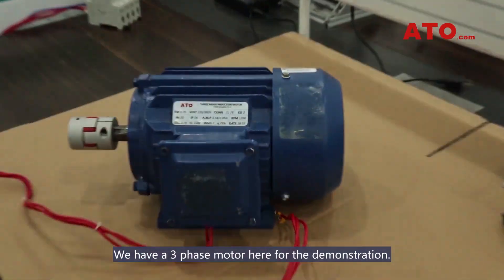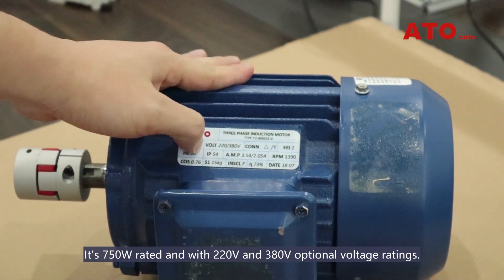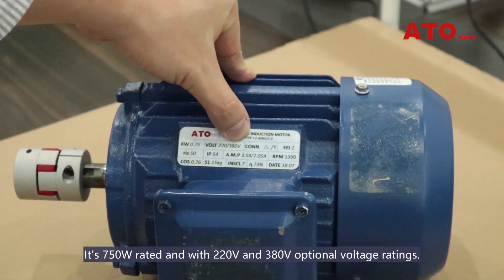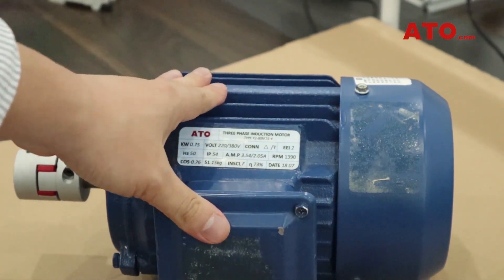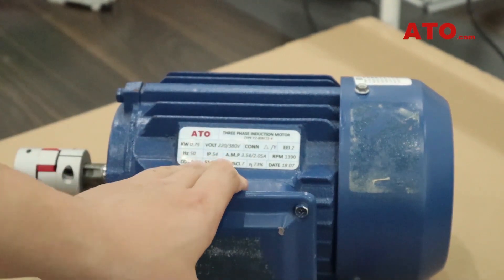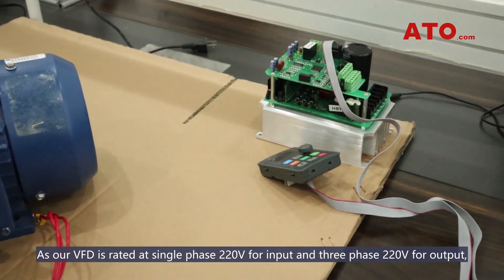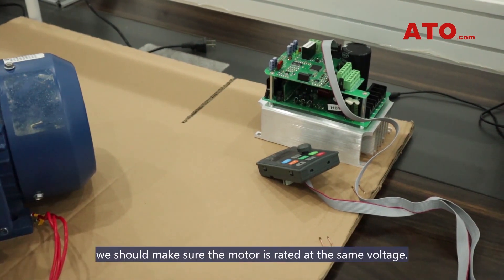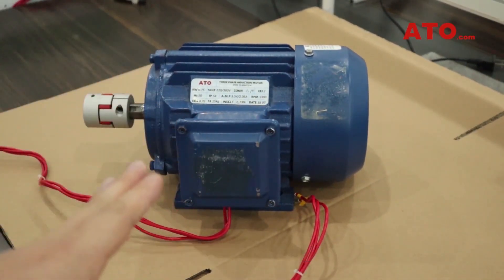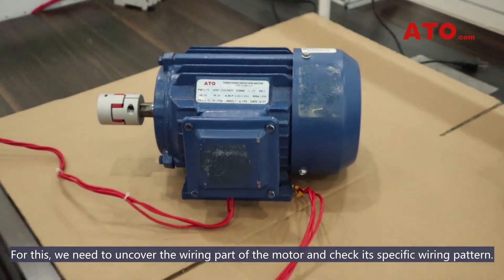We have a three-phase motor here for the demonstration. It's 750W rated with 220V and 380V optional voltage ratings. As our VFD is rated at single-phase 220V for input and three-phase 220V for output, we should make sure the motor is rated at the same voltage. For this, we need to uncover the wiring part of the motor and check its specific wiring pattern.